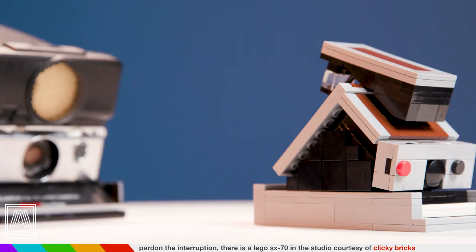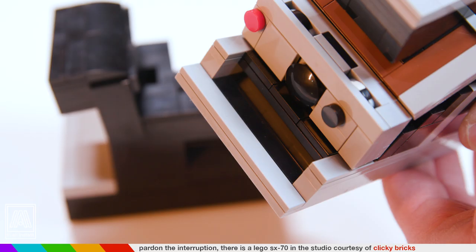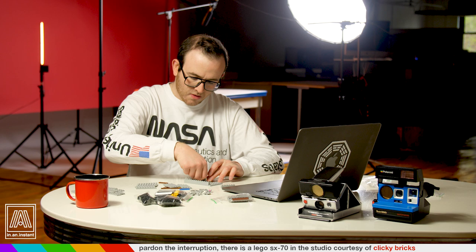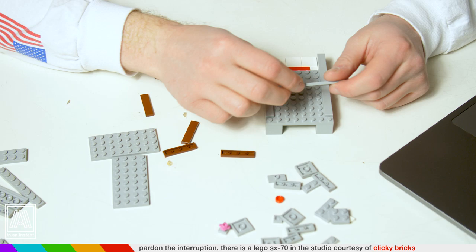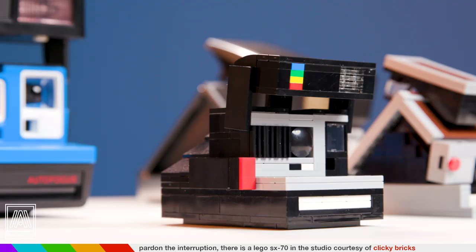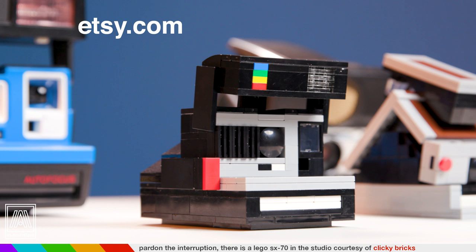Pardon the interruption — as this is an SX-70 episode I figured what better time to show this off. I just wanted to show you this awesome thing sent over to me by Max from Clicky Bricks. Max is a fantastic human being — probably donates to charity. He sent me this SX-70 Lego set and a 600 Lego set. I'm gonna try to build one here right now and time-lapse it. There you have it — a real SX-70 and a Lego SX-70. Thank you to Max for sending that over. Head over to etsy.com/shop/clickybricks — you can buy the instruction manual only or the entire set.